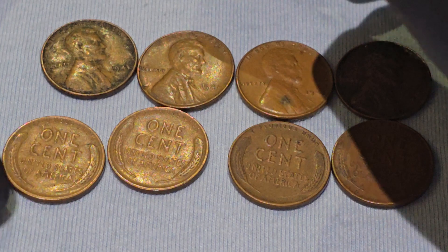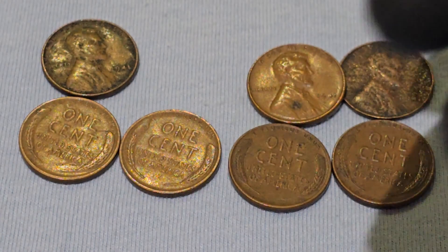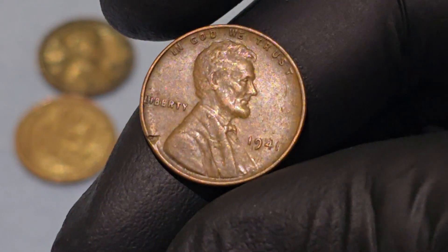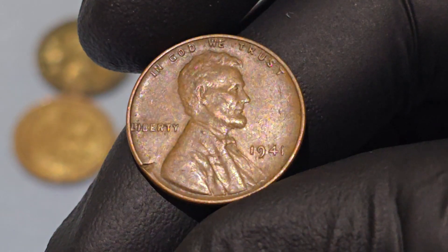The 1941 penny, while not as rare or valuable as some other dates, holds significant historical and numismatic interest. In this essay, we will explore its design, historical context, and some fascinating facts that make it a favorite among collectors.